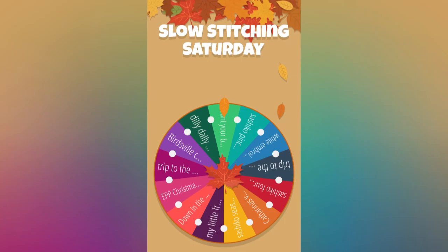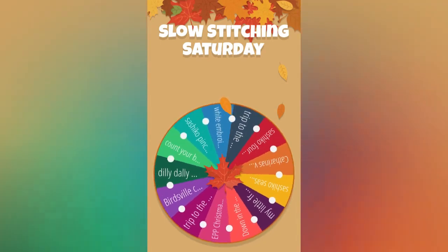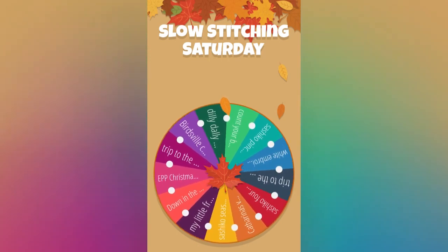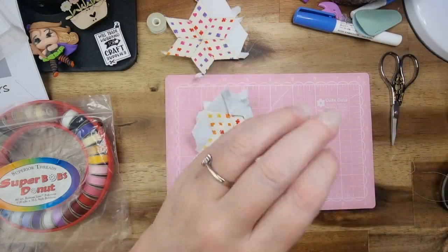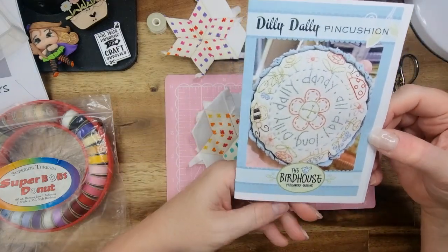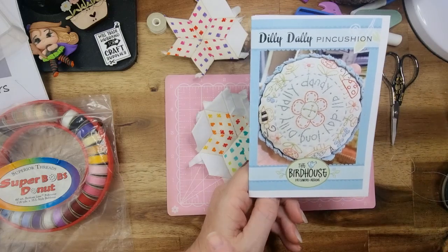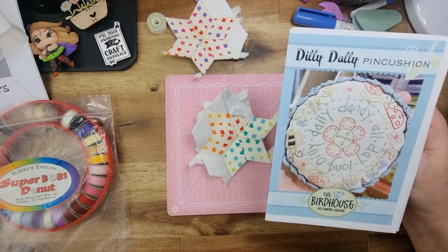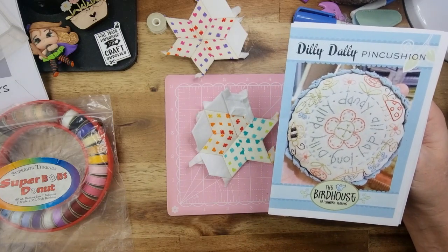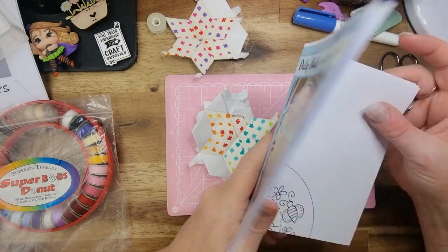Let's spin the wheel and find out what we're going to be working on next week. We're going to be working on the Dilly Dally pin cushion! Let's take a look at what that looks like. So I'm working on the Dilly Dally pin cushion by Bird House Patchwork Designs — it is a little round pin cushion with a little B on it. The majority of it is backstitch and maybe a couple of French knots, and some satin stitch. I should be able to get that finished.